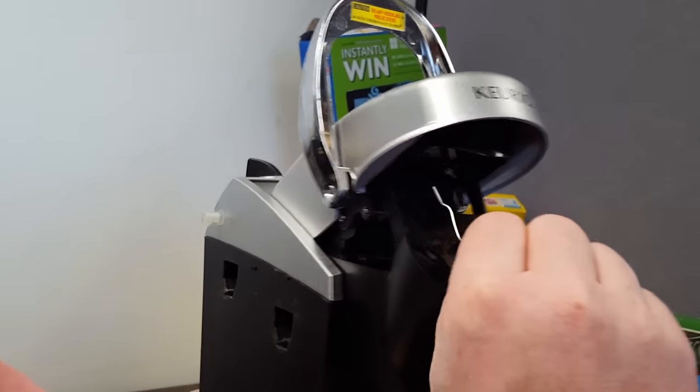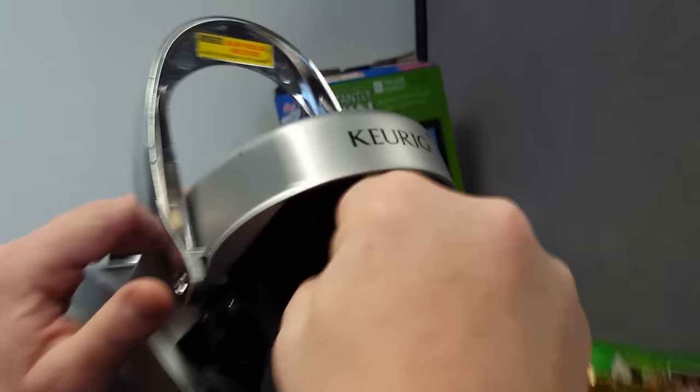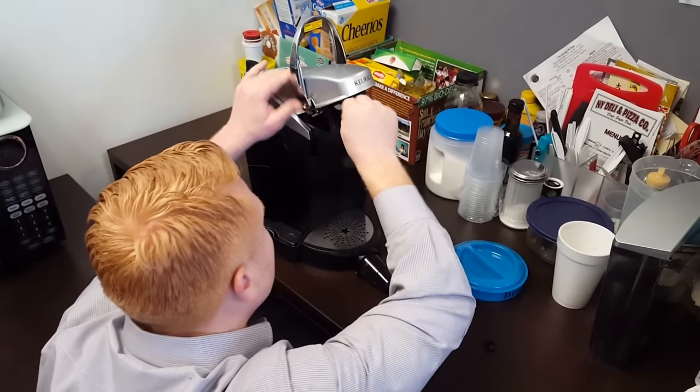There's a little hole in this pin, and this actually just goes right in here, and it gets clogged, so you got to clean it. Clean it out.